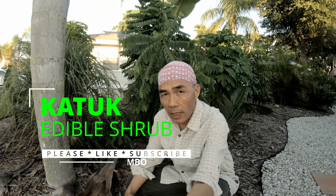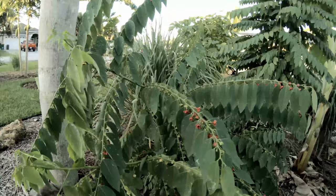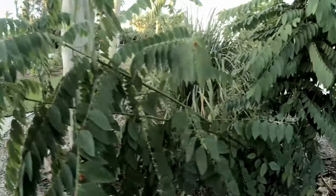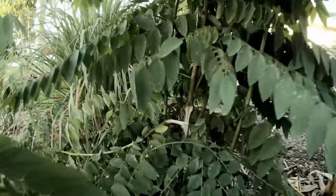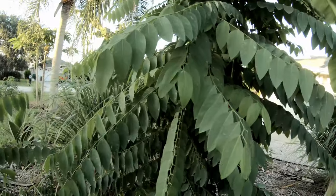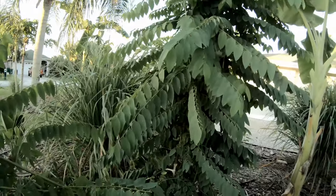I mentioned Katuk in one of my videos in the past but it was pretty brief, so we're going to go a little bit more in depth — what Katuk is and what you can do with it. We had a heavy rain and high wind, so this one got knocked down and it broke off right there.